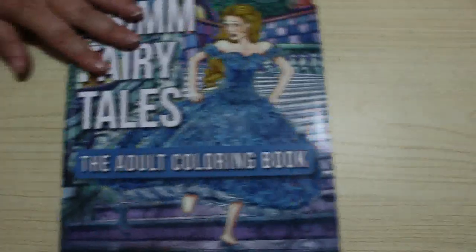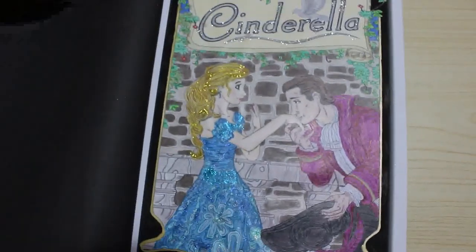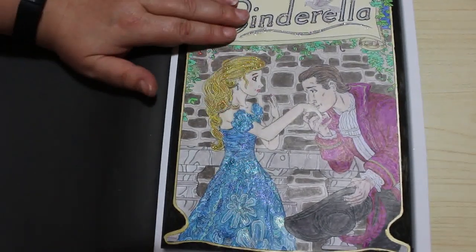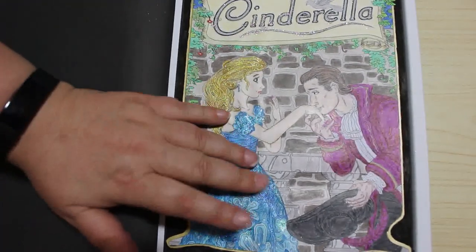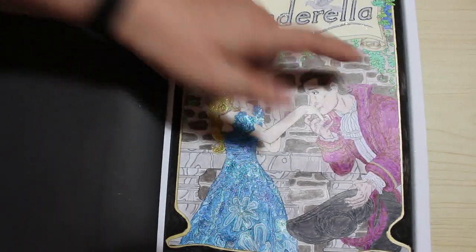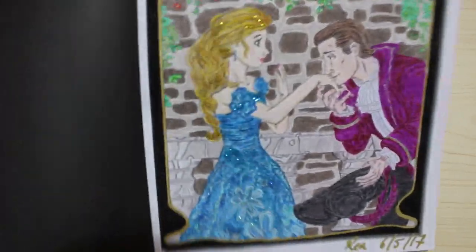Grim Fairy Tales — I think this one's out of print now unfortunately. I know somebody was asking about it. Again I've only done one — I did Cinderella and the title page for that. This was Prismacolor pencils with Stickles on her dress and obviously where it says Cinderella. I really loved the way this turned out — I remember his coat was Tuscan Red. I'm really pleased looking at that one, it's very sparkly.